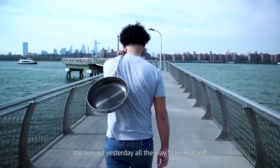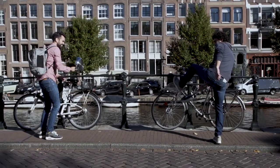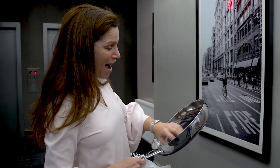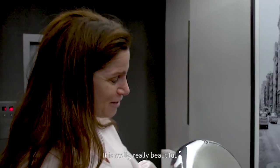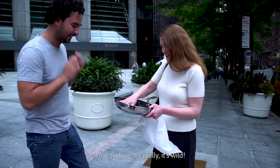We arrived yesterday all the way from Holland. You were also on the list of surprises, so we were at your apartment. It is beautiful. Wow. It is really, really beautiful. It looks amazing here. Let's serve this.